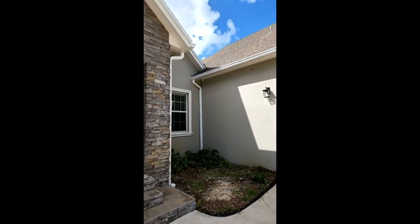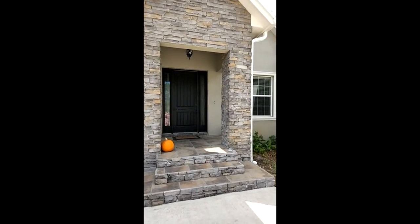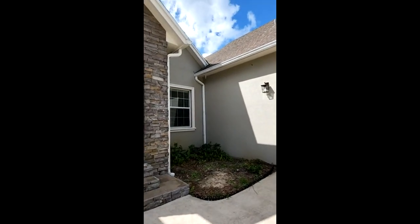Right up there in the corner — it should very easily be able to turn and look at my porch when somebody comes to the door. It does not. The only thing this camera records is bugs at night time. Not working.